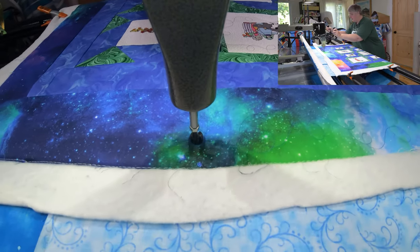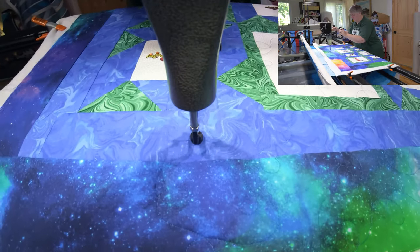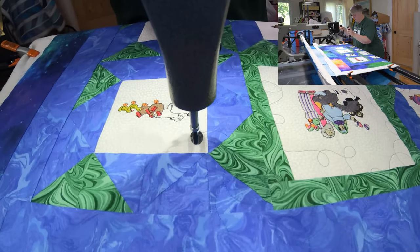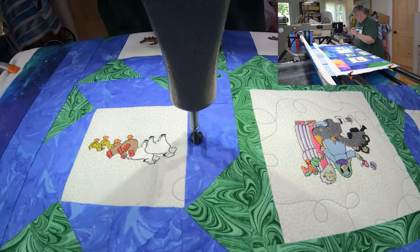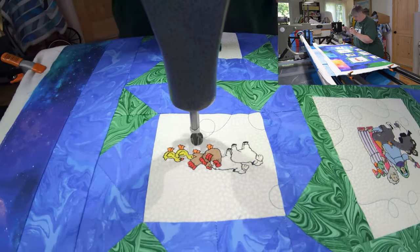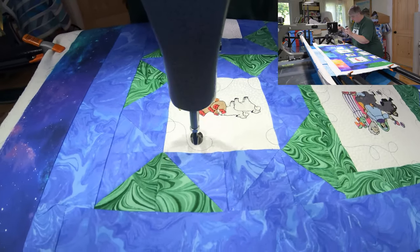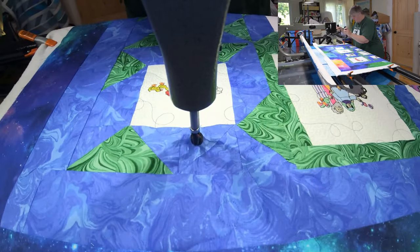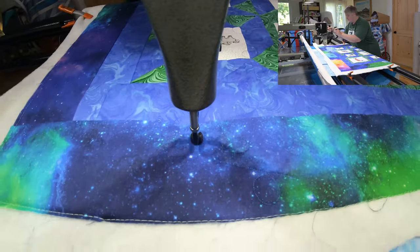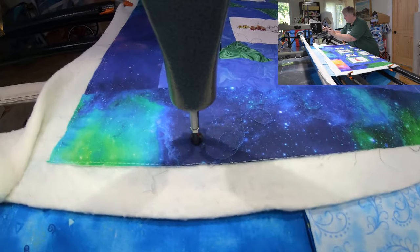We do want the embroidery to be the highlight of this quilt — that's what I would think. It's got a very special meaning for her and her family, so I love that. I love the beautiful thread too — it just adds a lot of depth and texture going on in the background for sure.